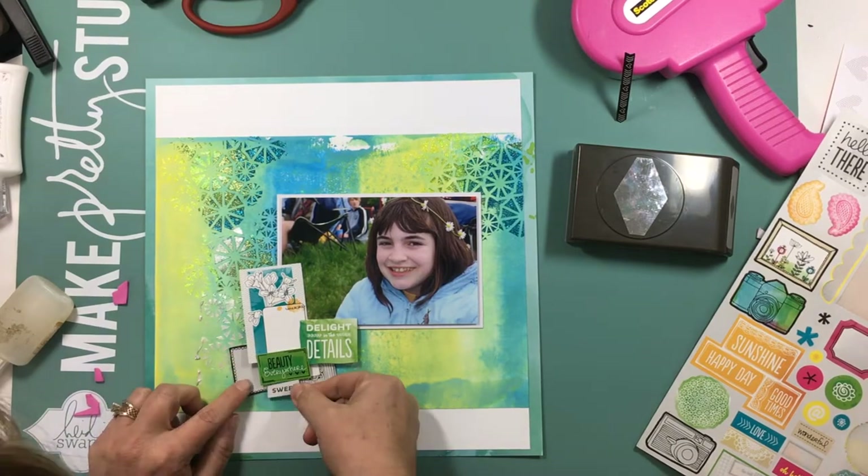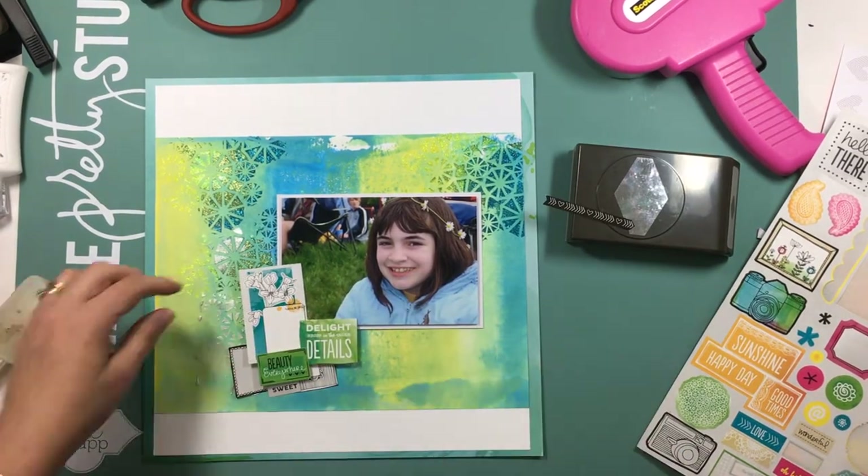It sounds like I have a little mixed media play date in my future if I'm going to do that.